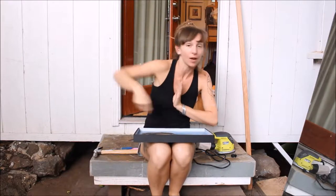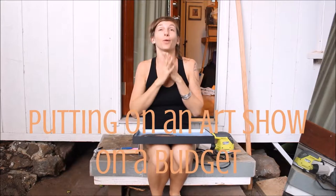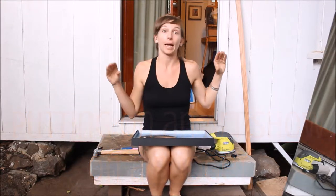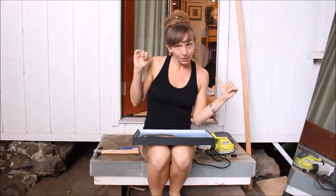Hey friends, it's Kaylee Bird. Welcome back to my channel. So glad to have you for part two of my series putting on an art show. Trying to show you all the ways that you can put on an art show on a budget, because that's what I'm doing.